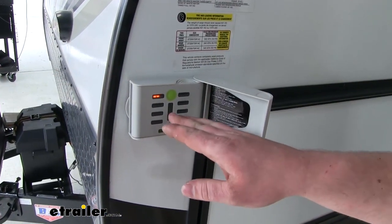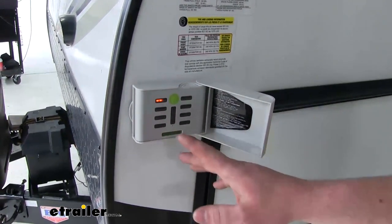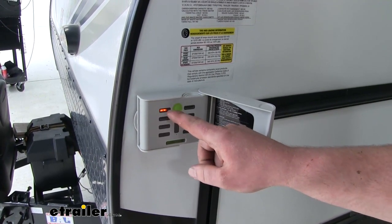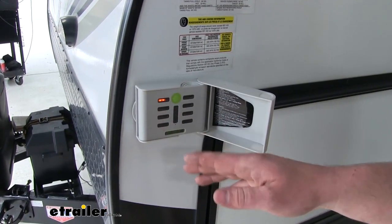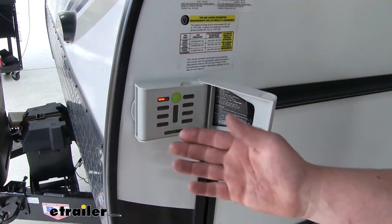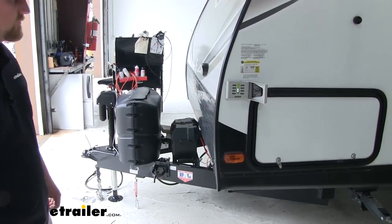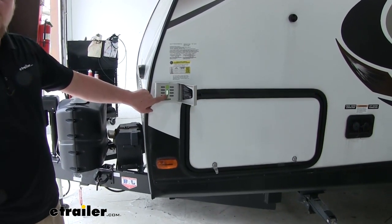This is what it'll look like if we need to make any adjustments. These LEDs indicate the front of the trailer and these indicate the back of the trailer. With one bar lit up, this means that the front of the trailer needs to get raised. The more bars that are lit up, the higher it's going to need to go. So I'll go ahead and raise the front of the trailer up and this will let us know when we need to stop. Now that our display shows the long green bar, we know we're level.